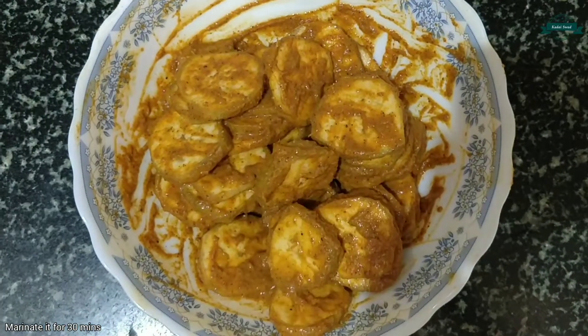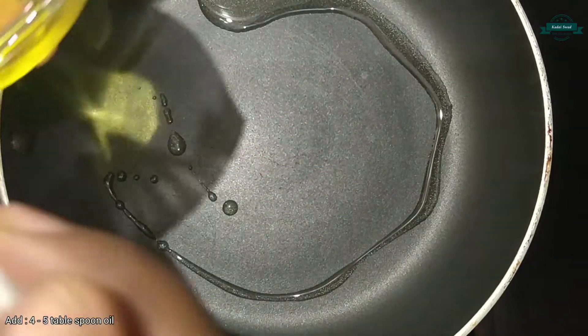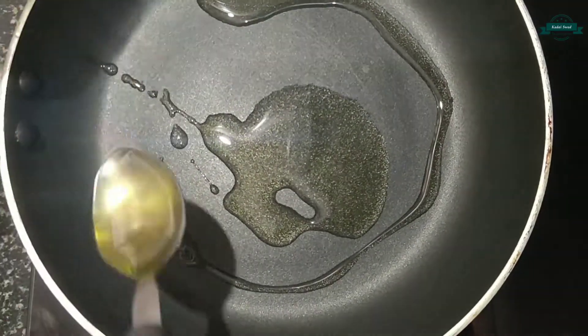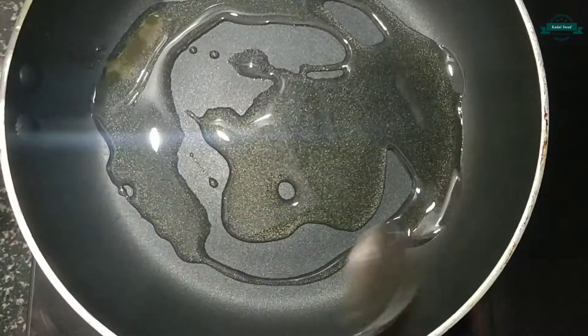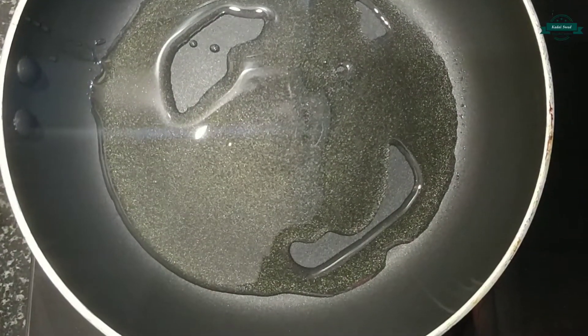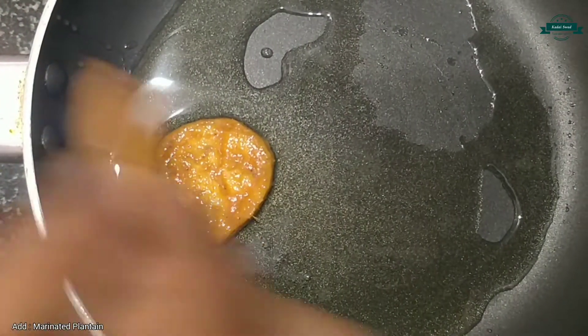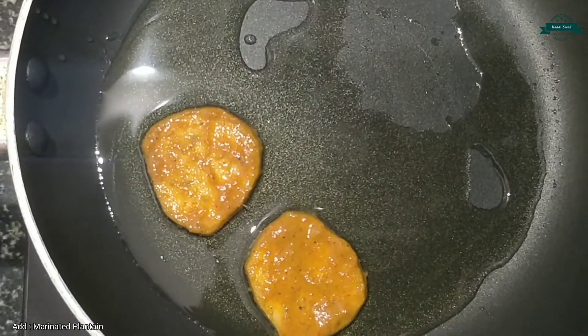Now it is done, so let's marinate it for 30 minutes. Let's take a frying pan and add 4 to 5 tablespoons of oil. Let the oil heat for some time. Now the oil is hot, so let's place the marinated plantains on top of the tawa.